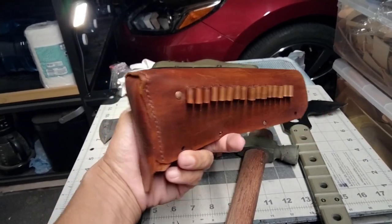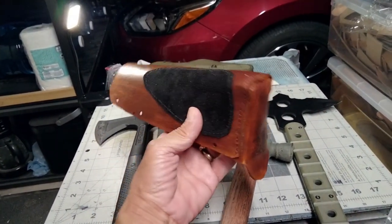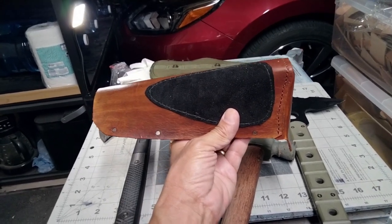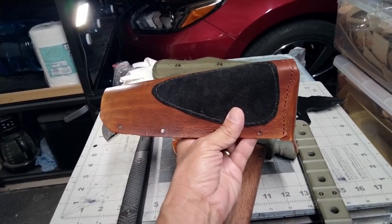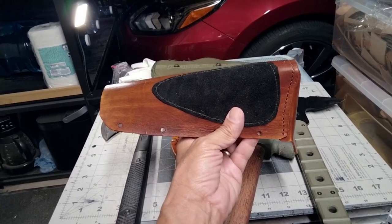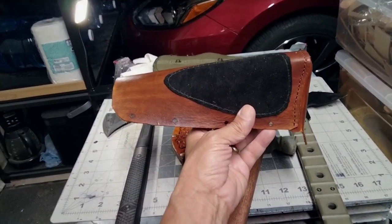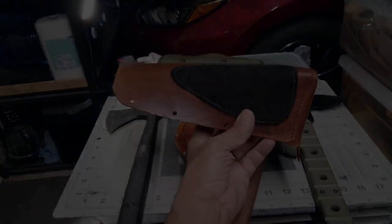Because you don't want this leather piece ending up like that British officer's sword cover. All that thing needed was to be treated every year and it would last — well, maybe not forever, but it would definitely be in much better shape than it is now.